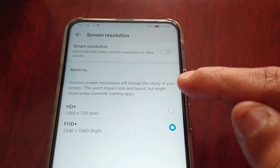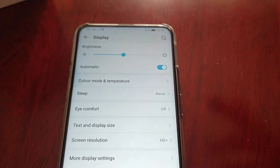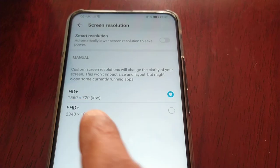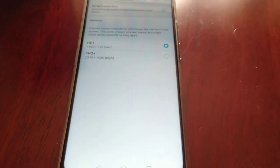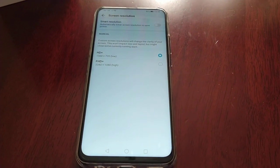You can then switch to HD and it will do a quick refresh. As you can see, it has now switched to 1560 by 720, which is 720p. You might want to do this if your battery is running low.